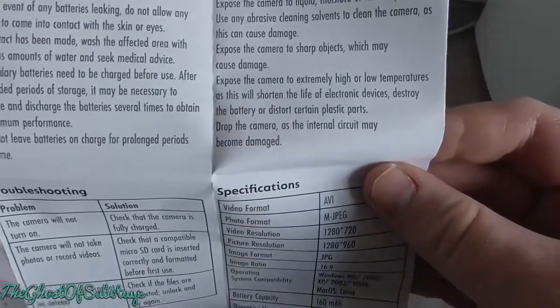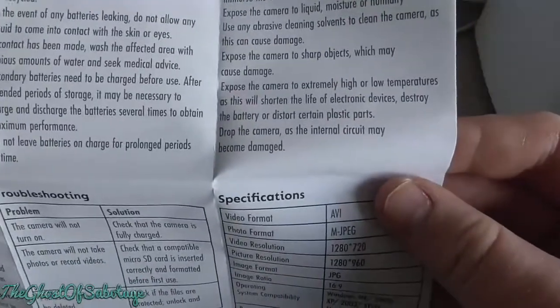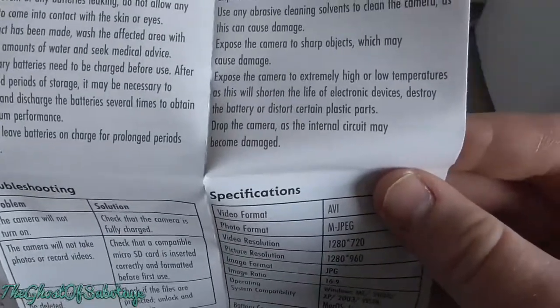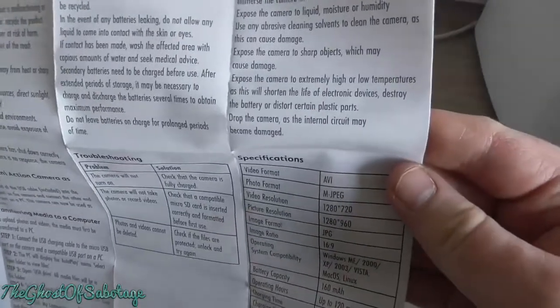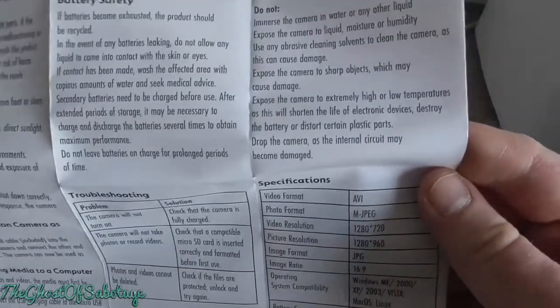Turn off the camera by pressing and holding on/off. Do not immerse camera in water or any other liquid. Do not expose camera to liquid, moisture, or humidity. Do not use abrasive cleaning solvents to clean the camera as this can cause damage. Really. And exposing it to a sharp object seems undamaged to me. Do not expose the camera to extreme high or low temperatures. There goes my idea of going to the Antarctic.